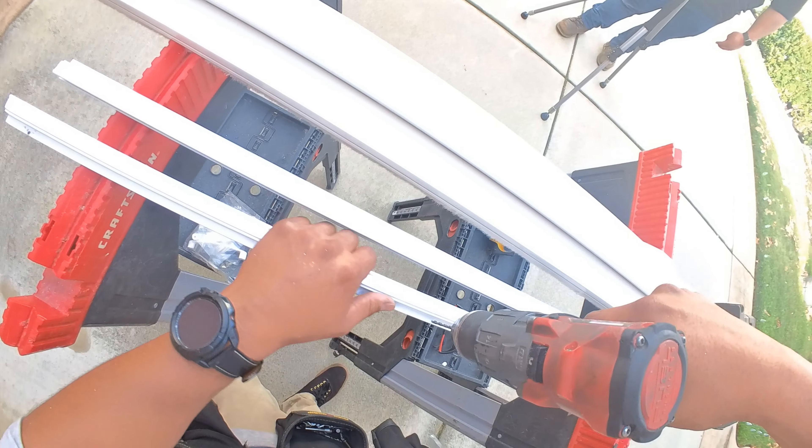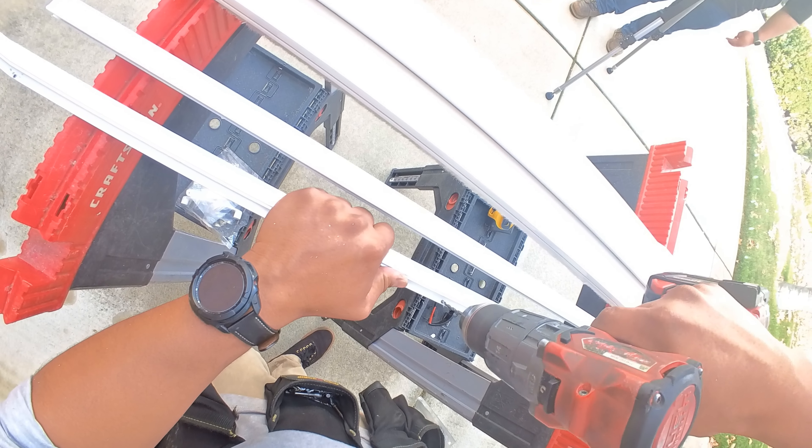Using a one-eighth inch drill bit, drill holes in the bottom track — one on each edge and the center. For the top track, you only need one at each edge.